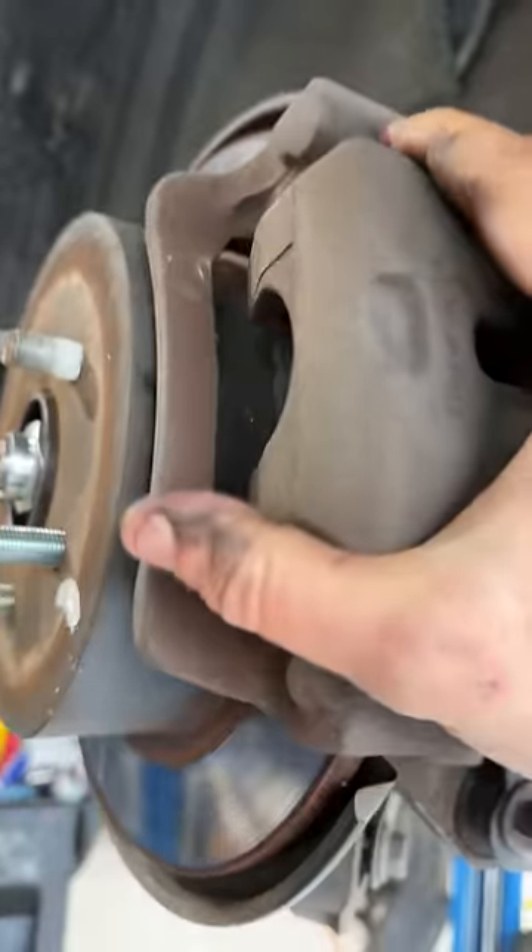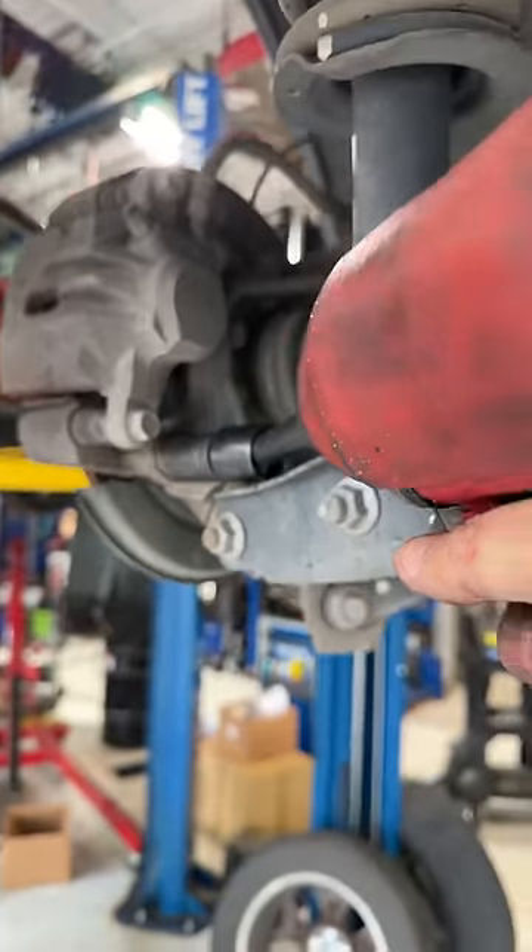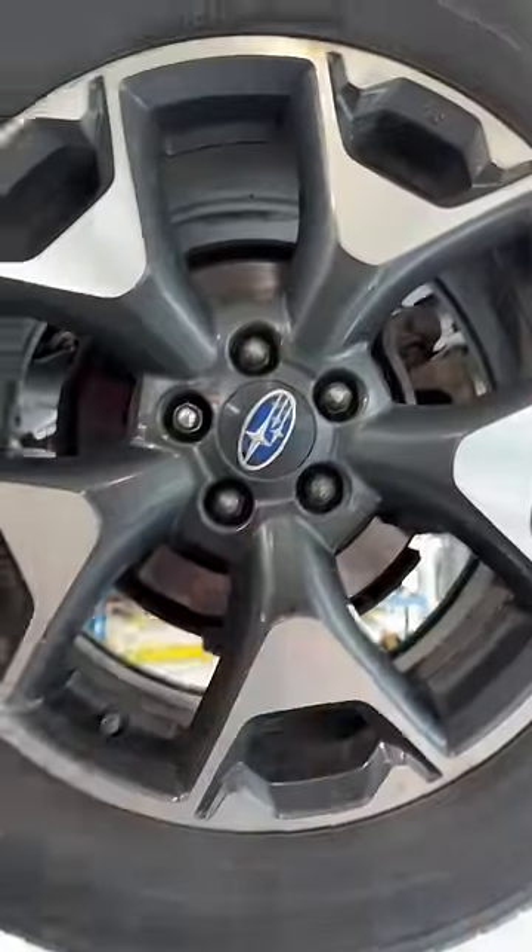Line it up with your mark, brake assembly back on, lock it down. Good job — pat yourself on the back.